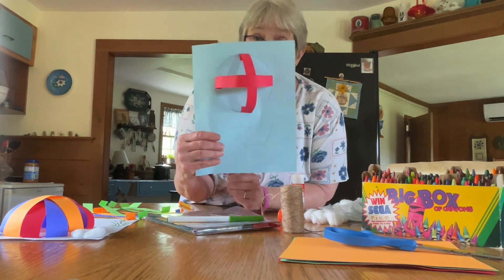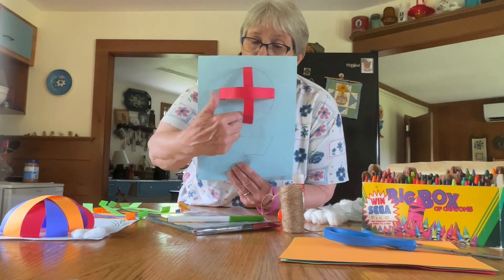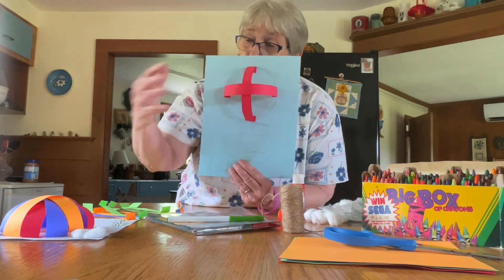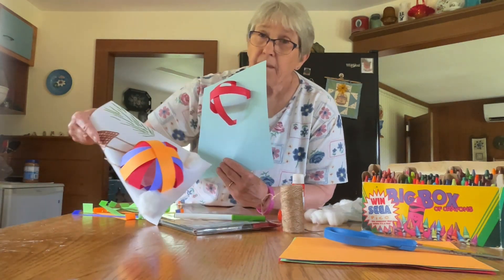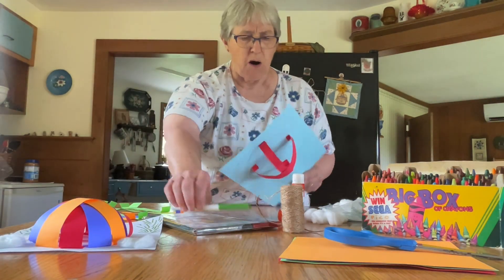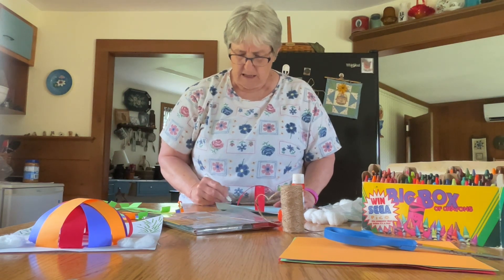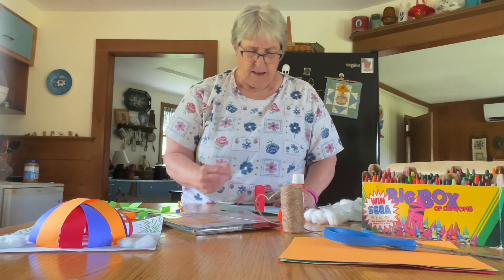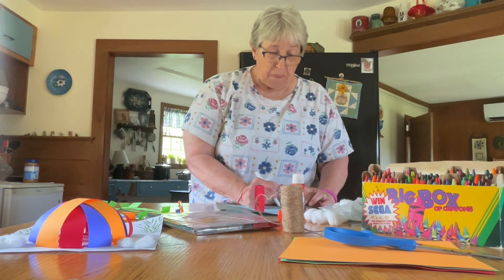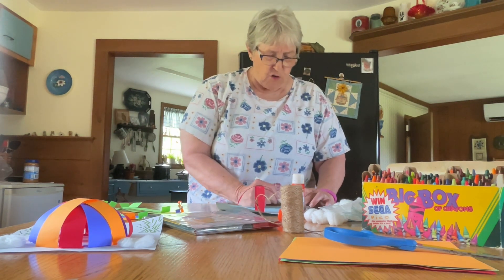Then you'll take your other strips and work your way all around your circle until you have a dome of different colors of paper. Then take your marker and color your trees. You can make oak trees, maple trees — I made evergreens.